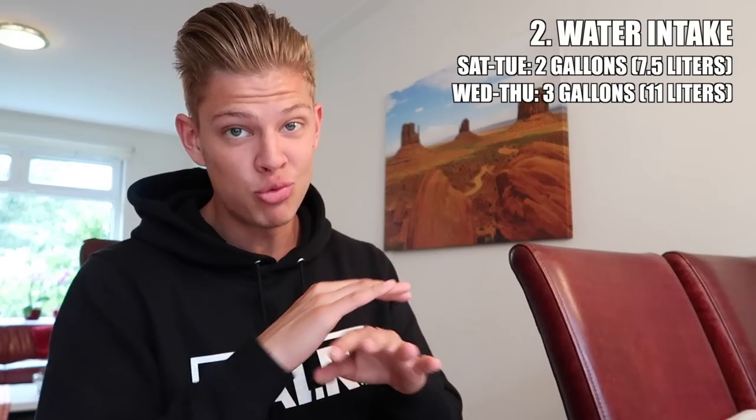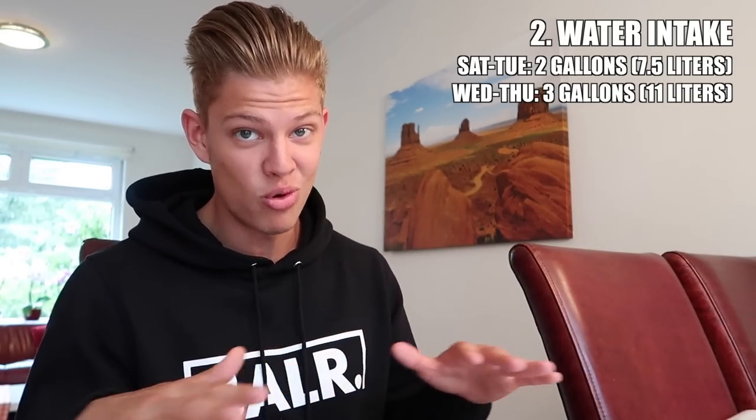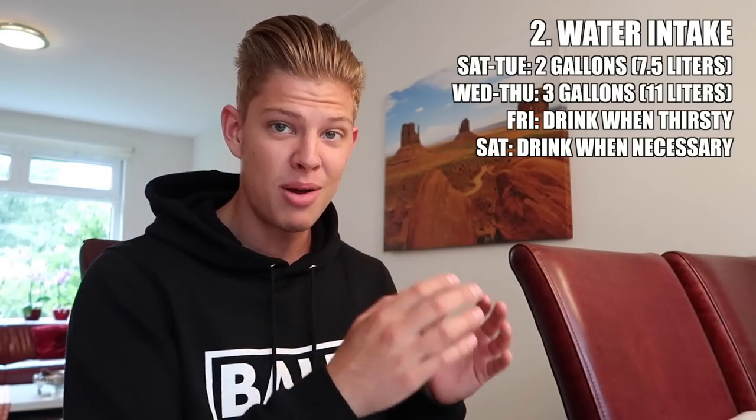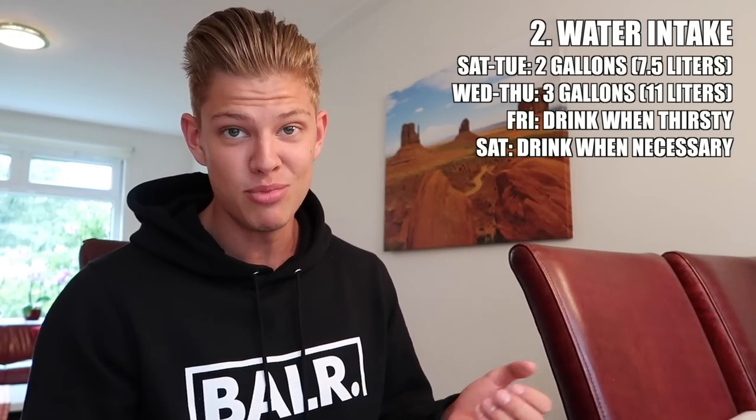During those days I started noticing the craziest shaped abs I'd ever seen in my life — although I was very flat, my body was clearly pulling out all the water, giving me that lean look even before filling out. On Thursday, you begin dropping water. I didn't eliminate it completely — I just drank when I was thirsty. On the day of the shoot itself, minimize water and only drink when you really need it. The reason you stop water on the carb-up day is that carbs pull water out of the body as well, amplifying the effect.